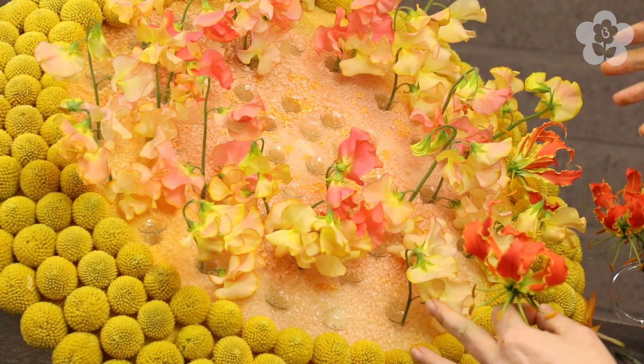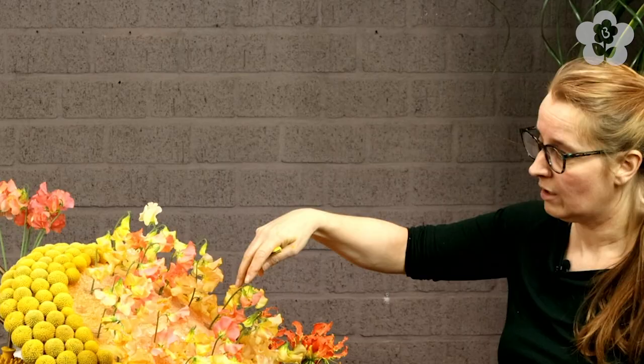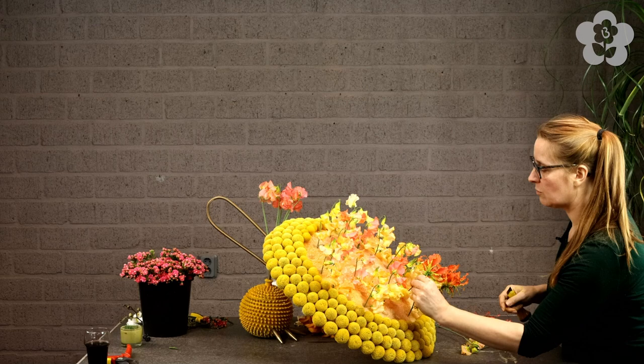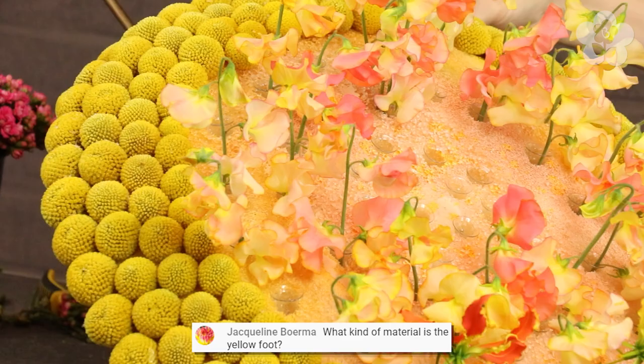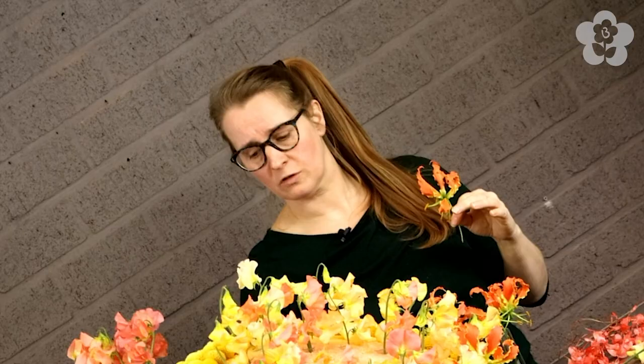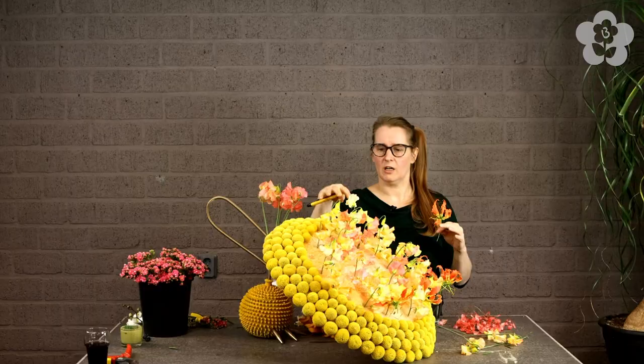You've got yellow, orange, and pink, and the Gloriosa has orange with yellow, and in the Latires there's also the color mixture, so it's a really strong color palette. Jacqueline asks about the yellow foot - it's a pottery pot with a lid, which I've glued. I've drilled three little feet into it so it won't collapse, because without the feet the weight of the flowers will make the whole arrangement go flat.